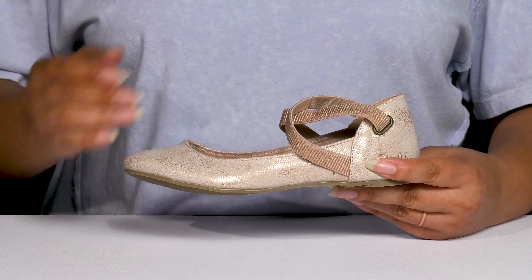They have an all-over scaled print with some shimmery finishes, giving your child a trendy yet stylish look they're sure to love.